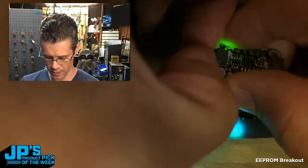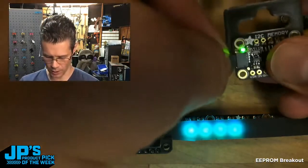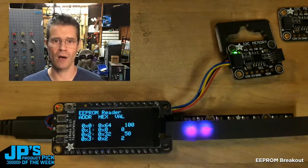So now what I can do is go ahead and unplug that just like a game cartridge, plug in a different one, and again I'll just go ahead and reset. And now we've loaded in some different values right off of the chip there.